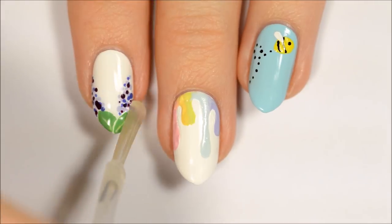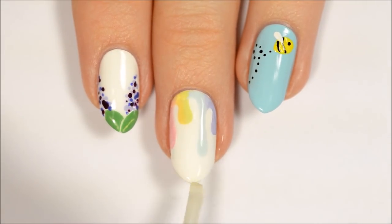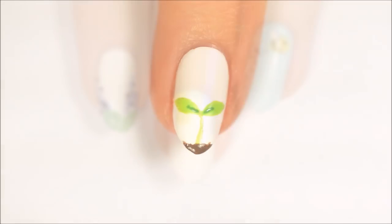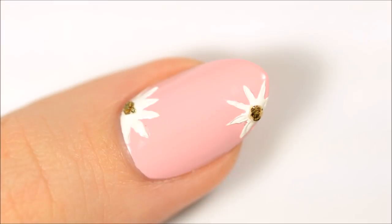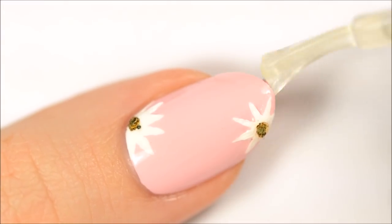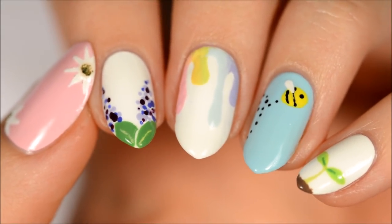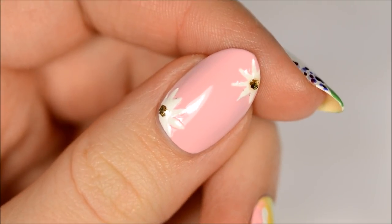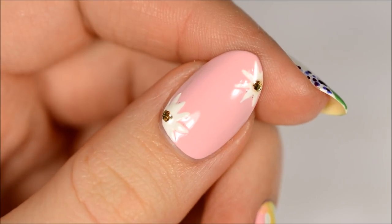Finally, finish off with a fast drying top coat to seal in your design and add a beautiful shine. Let us know in the comments below which of the five designs you like the best. You can watch more videos on CutePolish by clicking these boxes here. Subscribe to CutePolish for a new video every week by clicking this circle, and come check out my personal nail art channel by clicking this circle right here.